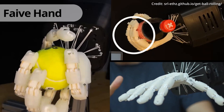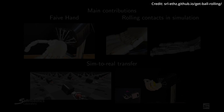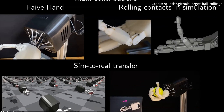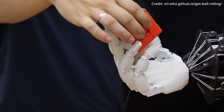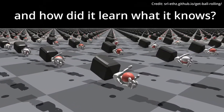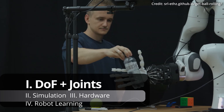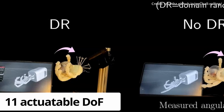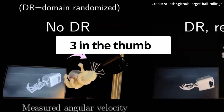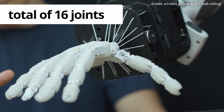A robot hand called the FIVE Hand now mirrors the dexterity of natural human ability, transforming the field of dexterous manipulation in several groundbreaking ways. The FIVE Hand is a biomimetic tendon-driven robotic platform designed to mimic the movements of the human hand. With 11 actuatable degrees of freedom — three in the thumb and two in each of the other fingers — the FIVE Hand boasts a total of 16 joints.